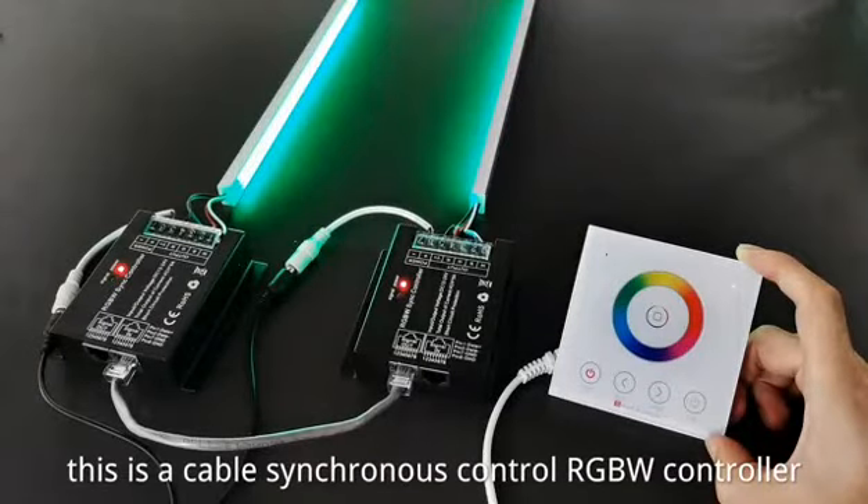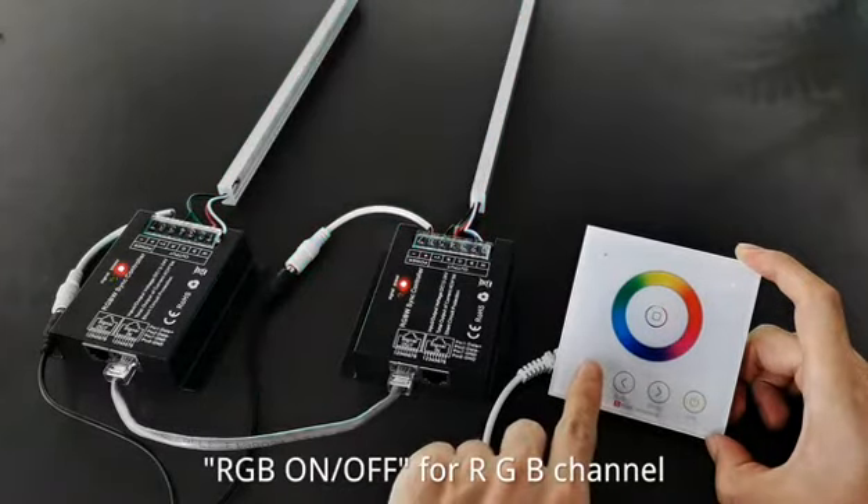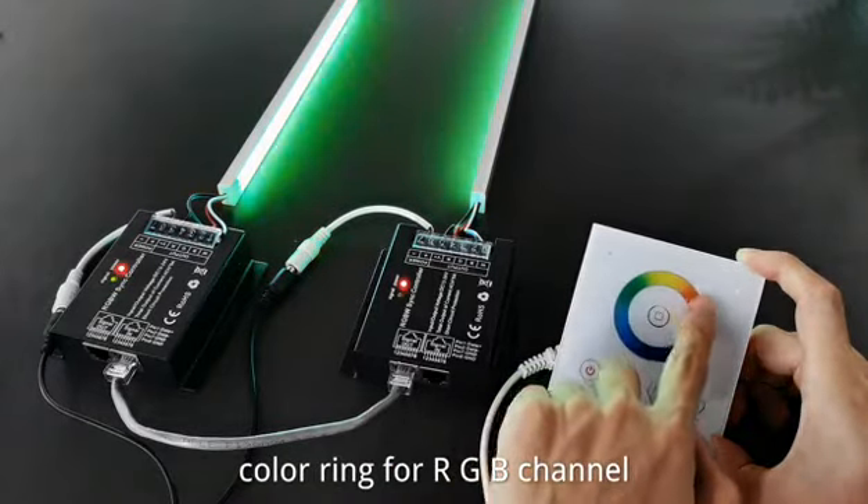This is a Cable Synchronous Control RGBW controller, controlled by a wall-mount remote. The RGB on/off key turns the RGB channel on and off, and the color key adjusts the coloring for the RGB channel.